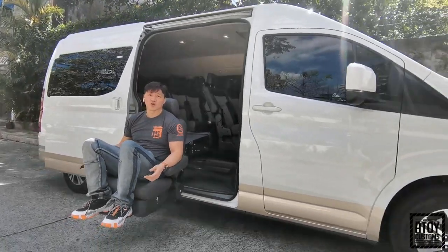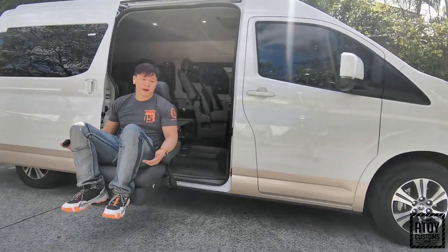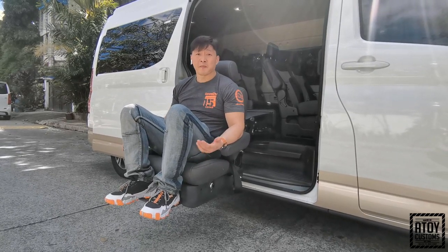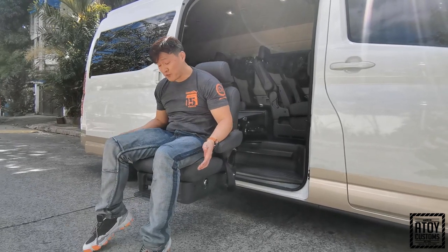This one is a 2020 Toyota Tourer. Ano ba ang nagagawa ng upuan na ito? Itong upuan na ito, ito yung para sa, kunyari, meron kayo family na PWD or kaibigan na may kailangan ito. At least you know where to get this PWD lift.